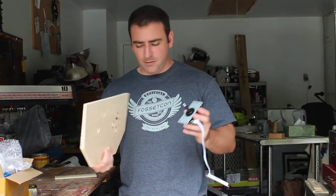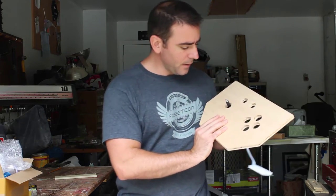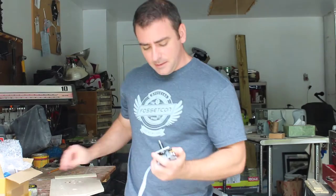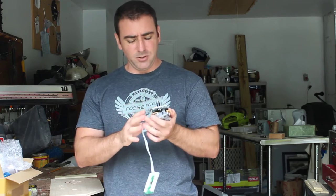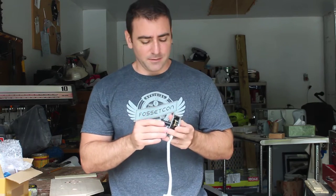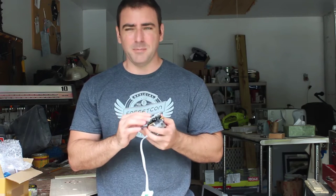Here we have the joystick with the knob taken off, which would go right here. The connection is very close to this hole. This is an arcade style controller, which means it's not pressure sensitive. Basically, there are four connections in here: up, down, left, and right. So it doesn't matter how hard or soft you press it — it's either on or off.